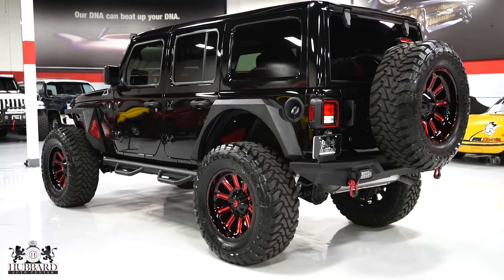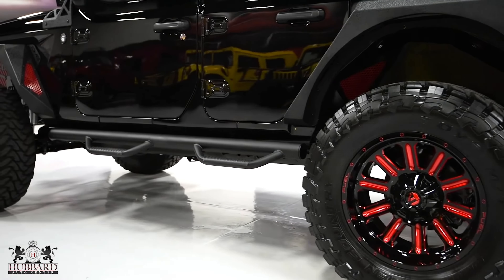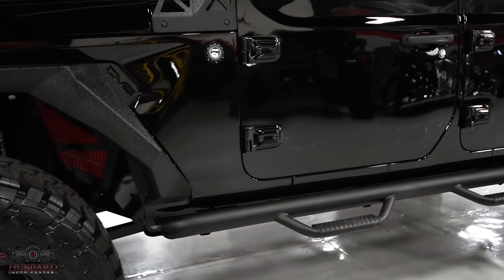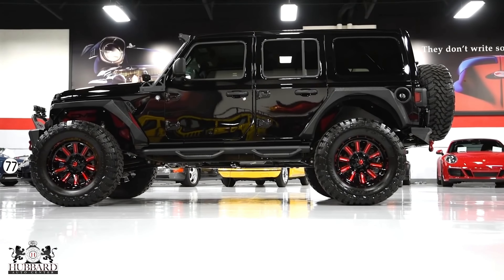It looks good. You get reflectors, it looks white and black down. It's a little beast look. You get a very unique side step, you get very unique off-roading features. It goes down, so the overall profile of the car is quite good.